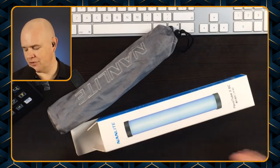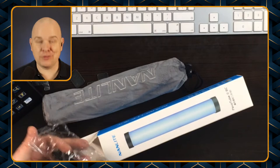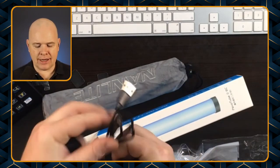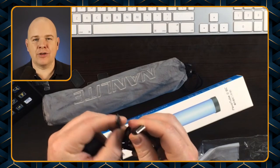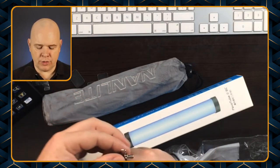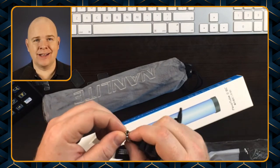Having some good lighting on the go always helps. Also in the box we have got a cable which is USB 3 to USB-C, and then we've also got this little lanyard with a little screw fitting, which is the typical quarter-20 thread for camera and lighting.